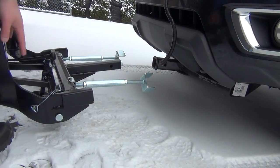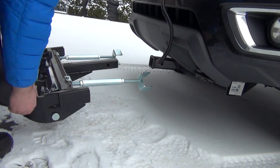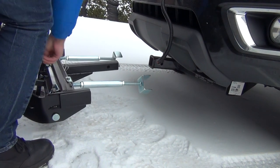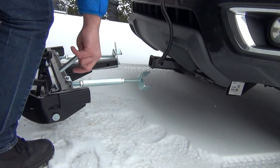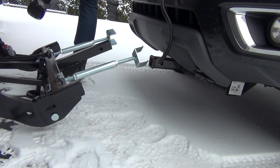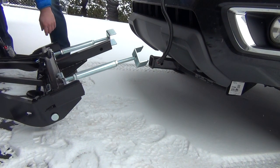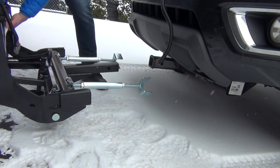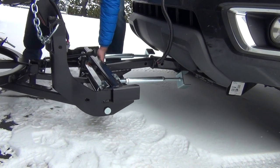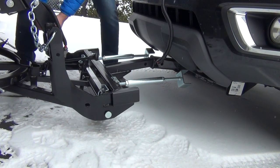We've got this pin right here that's used for storage — go ahead and pop this guy out and get that removed, because this pin gets used on the receiver hitch itself. We'll go ahead and line this guy up and slide it into the receiver.